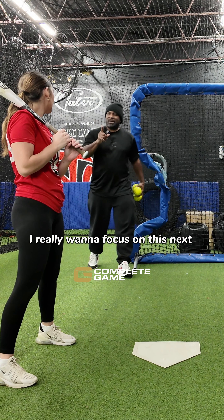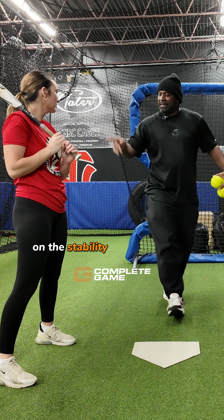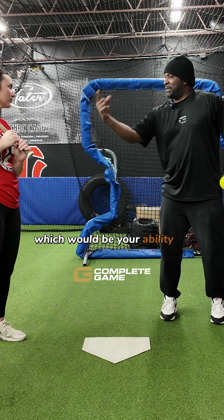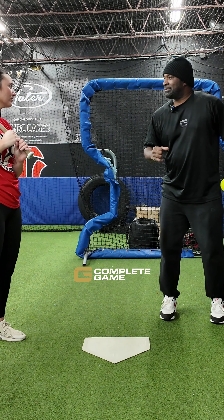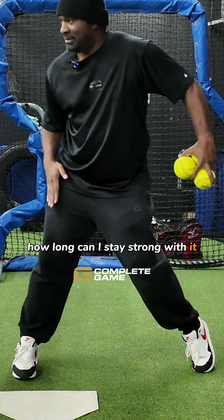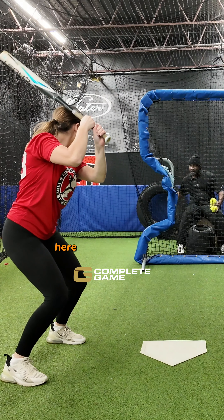I really want to focus on this next round on the stability of the front side, which would be your ability to stabilize it. So how long can I stay strong with it? Here we go.